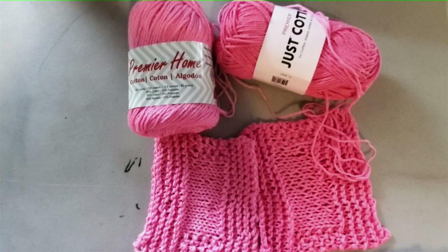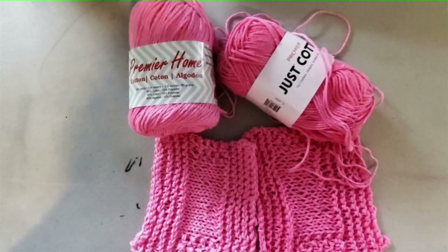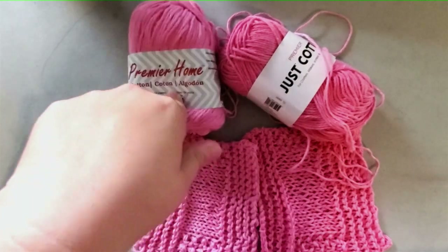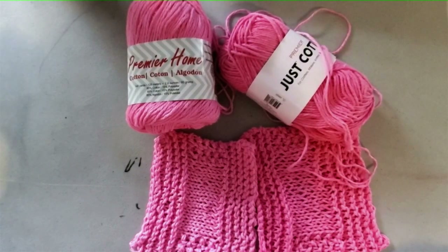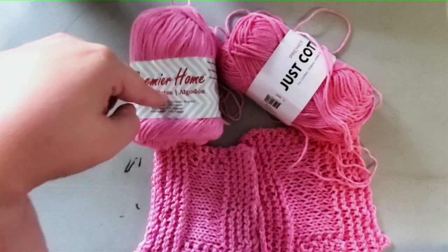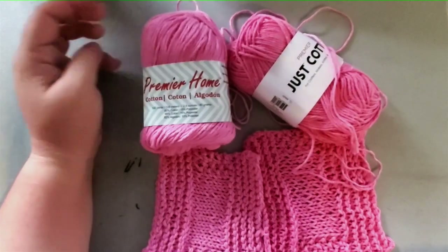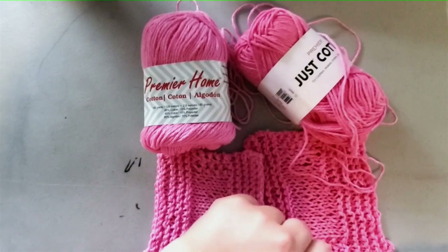Finding yarn at your Dollar Tree is like winning a prize — so many people can't find it at their local stores. If you can't, you can order it on dollartree.com. Periodically the Premier Home Cotton also goes on sale at Michaels. I do have an affiliate link for the Premier Home Cotton in the description — I think it's $1.89 on Premier's website, which is worth it, but a dollar is obviously a better deal.